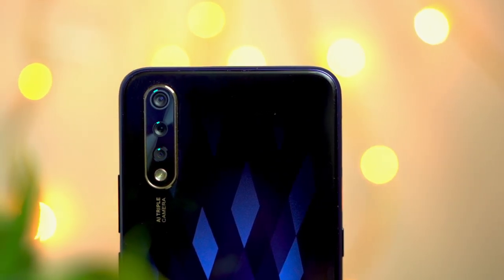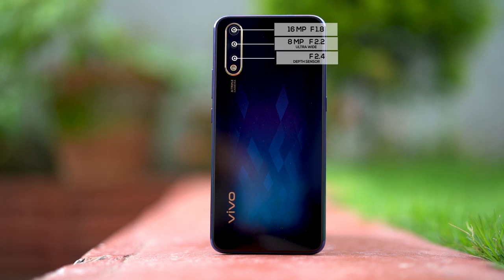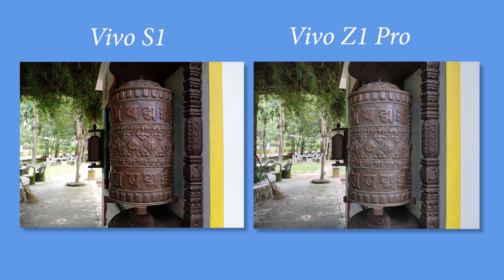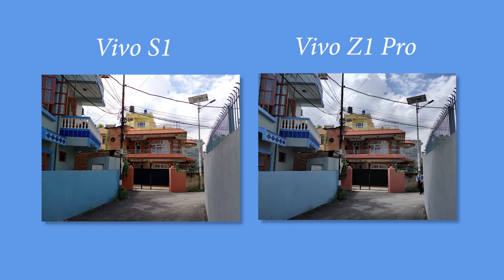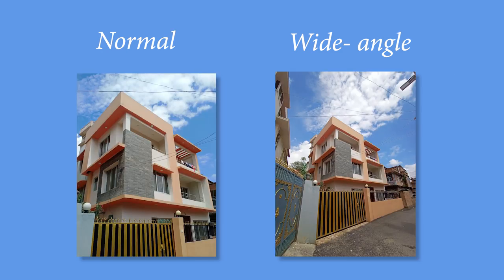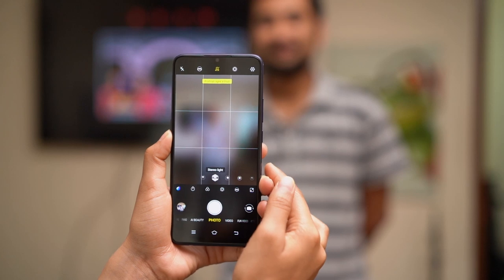Now for the cameras — the S1 comes with a triple camera setup at the back: a primary 16MP f/1.8 lens, a secondary 8MP f/2.2 ultra-wide-angle lens, and a 2MP f/2.4 depth sensor. Although the camera setup looks similar to the Z1 Pro, it isn't. From colors to details, the S1 captures better photos — it has slightly more saturation, which looks good compared to the under-saturated images from the Z1 Pro. Wide-angle images are equally impressive, with good colors, though the primary lens does a better job on detail.